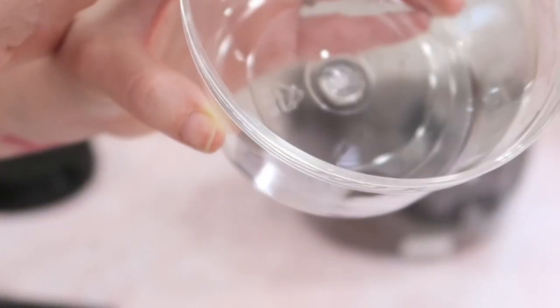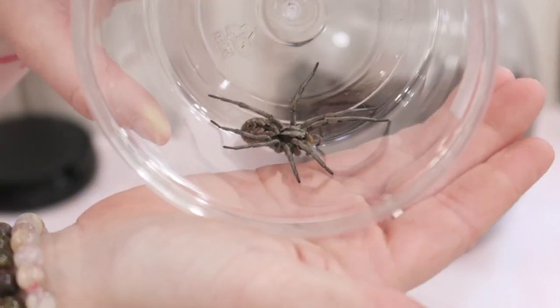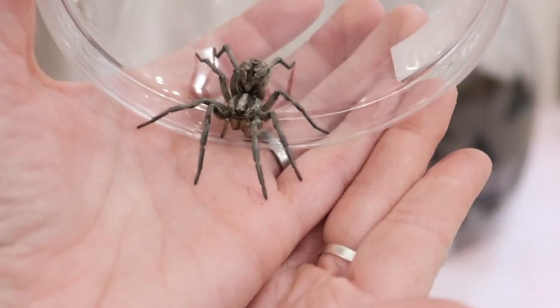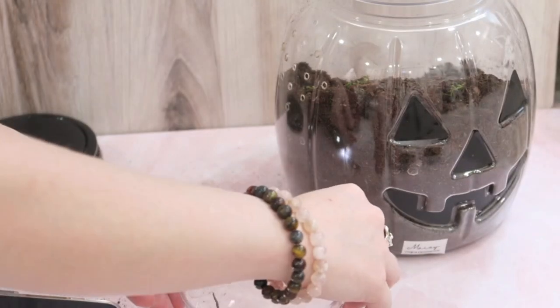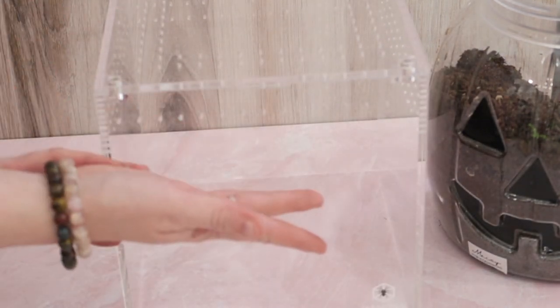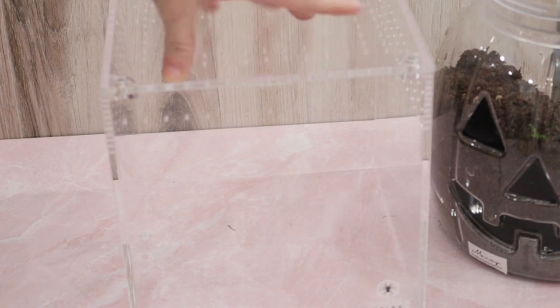I was able to get her out of her burrow — here she is, this is Maizey. She is pretty large. Of course, always handle at your own risk, but she's never bitten me. She's so beautiful. Wolf spiders are very underrated, honestly. I'm going to put her in her little cup and close it off while we work on the other enclosure. Another reason I wanted to switch her out is that it's a cloudy plastic — not nice clear acrylic — so it's really hard to get photos of her through it, especially because of the rounded sides and the cloudiness.